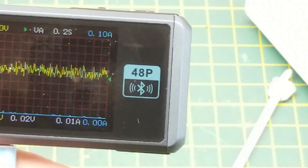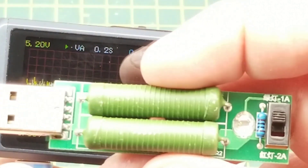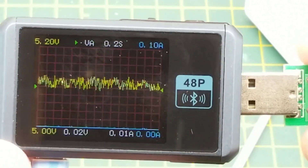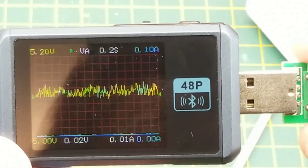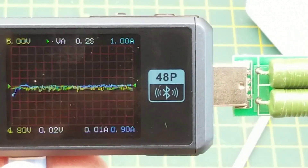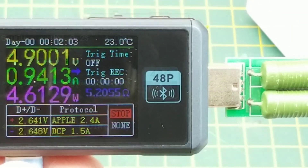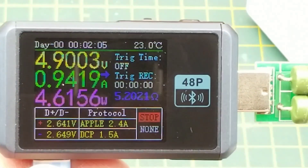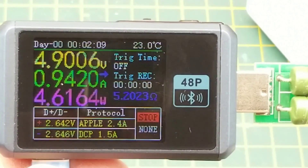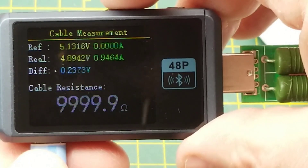At this point I'll put a load on — this is just a couple of resistors. At 5 volts it should be 1 amp, so we should see current bump up and voltage may drop just a hair. The voltage didn't really drop so much as it just rescaled. Going back into voltage and current mode: 4.9 volts and just shy of an amp being drawn, or 4.5 watts.